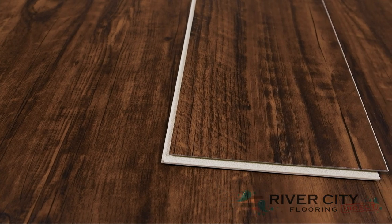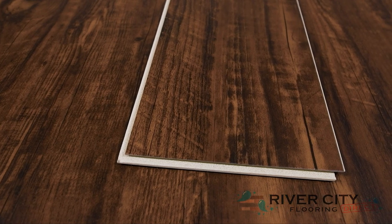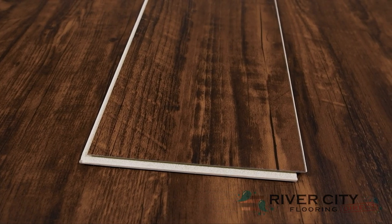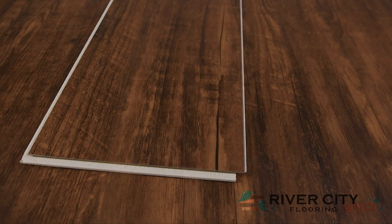Timeless Plank by Southwind Floors has boards that are 6 inches wide by 48 inches long with a 6.5 mm thick closed cell IXPE pad attached. It features a waterproof stone composite core floor with a 12 mm urethane wear layer that is rigid and resistant to indentation, but it's harder to install over imperfect subfloors.